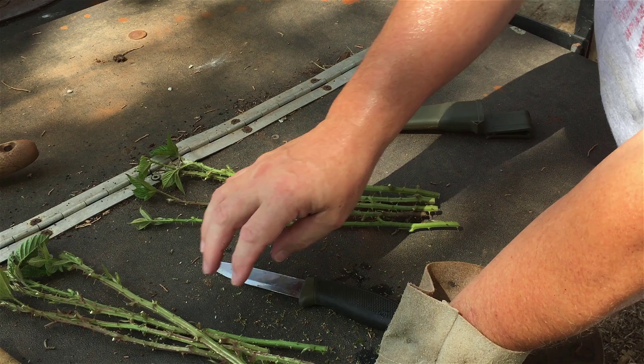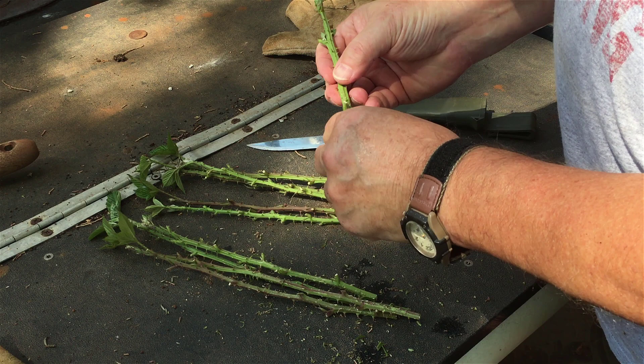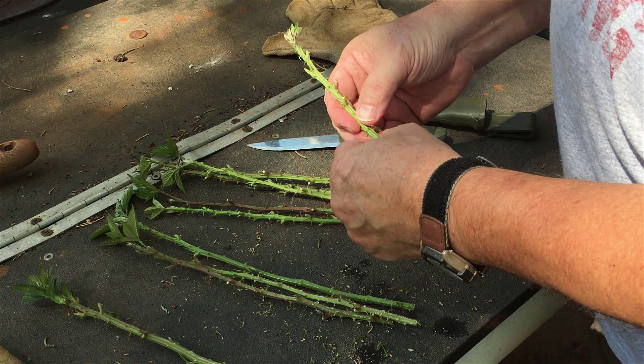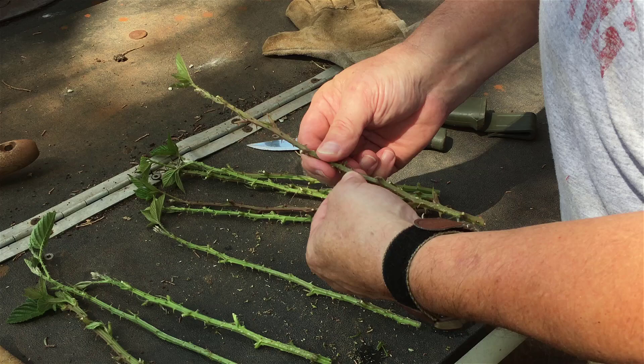These are non-scarified; these are scarified. It's going to be pretty easy to tell once I put them in water — I won't have to mark them or anything, because on the scarified ones the thorns are mostly gone. There are a few I'll just break off by hand where I missed them. That'll tell me which test group is which. Let me put these in water and show you, and then we'll be back probably next week or the week after showing you the results. I suspect if they're going to root in water, I'd be able to see it pretty quickly because it'll be in clear water.